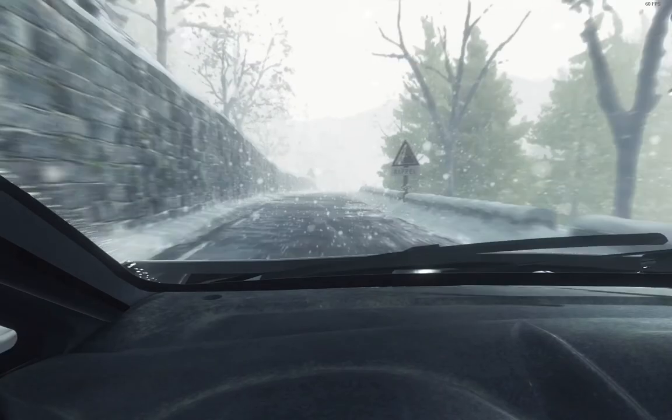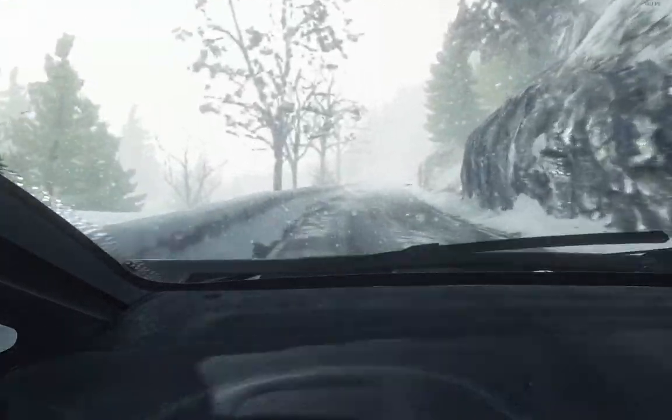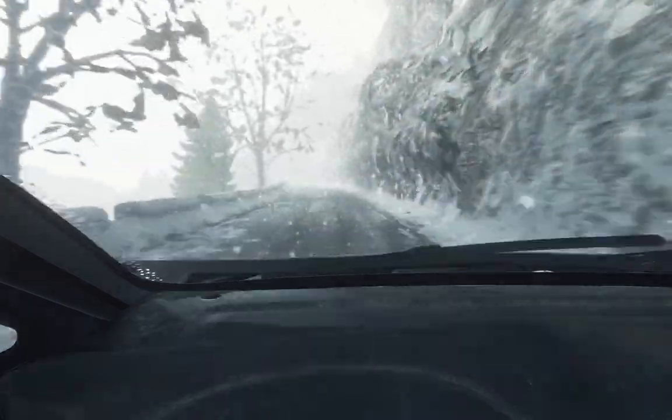Ice patches from here. Into right 6. Into left 6, half long. Keep mid over crest. 150.